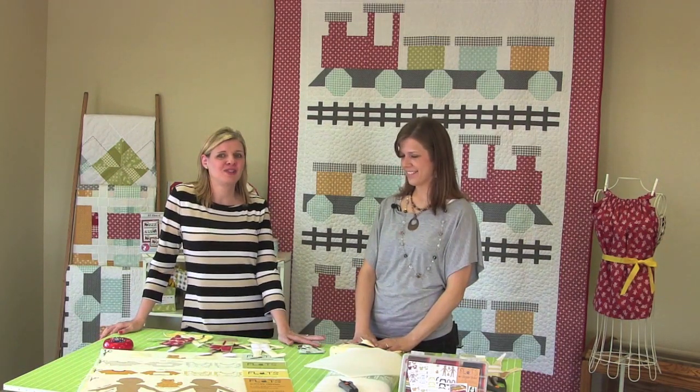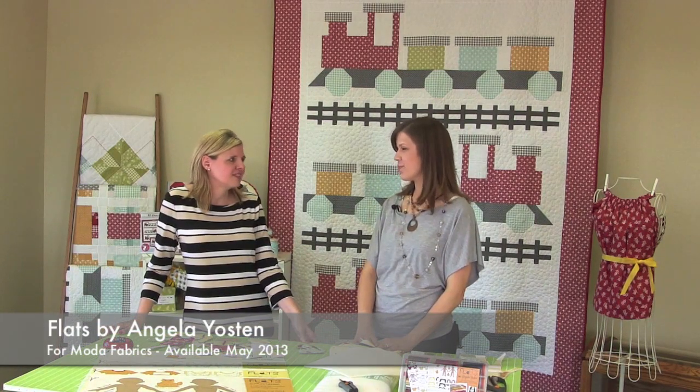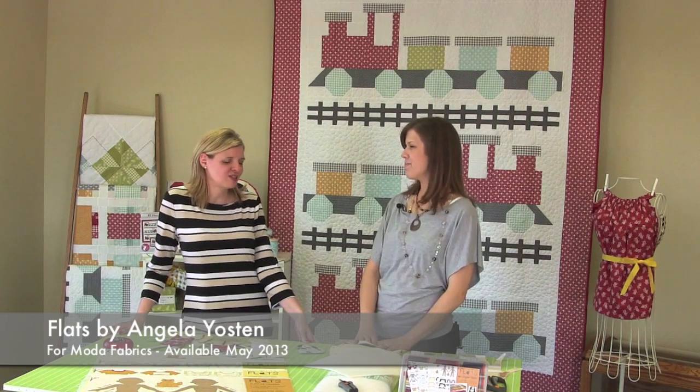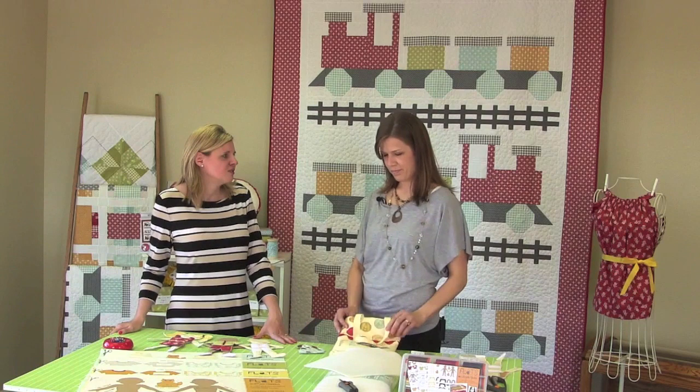Hi, I'm Kimberly with The Fat Quarter Shop and we are delighted to have Angela Yosten today in The Fat Quarter Shop Studio. Welcome, Angela. Thank you. We're here today to talk about Angela's new collection, Flats. This is a new collection by Moda Fabrics, and it's available in stores in May 2013. So tell me about the original — how you came up with the idea for Flats.